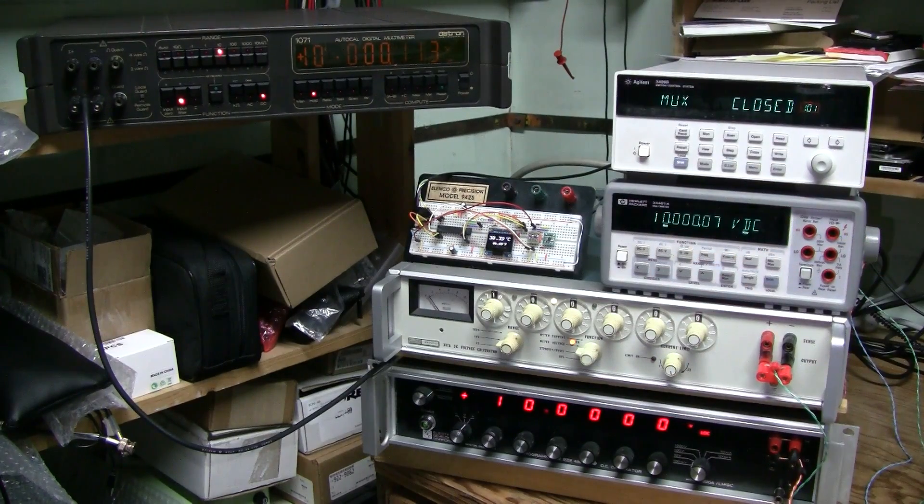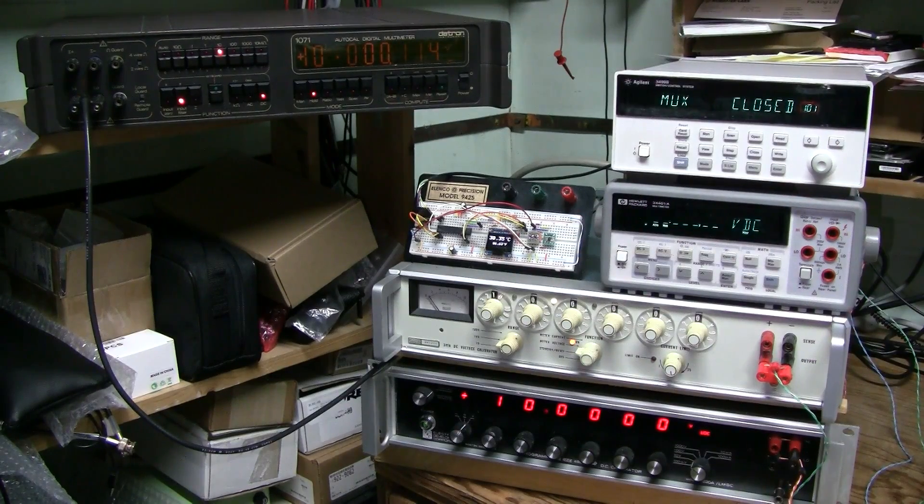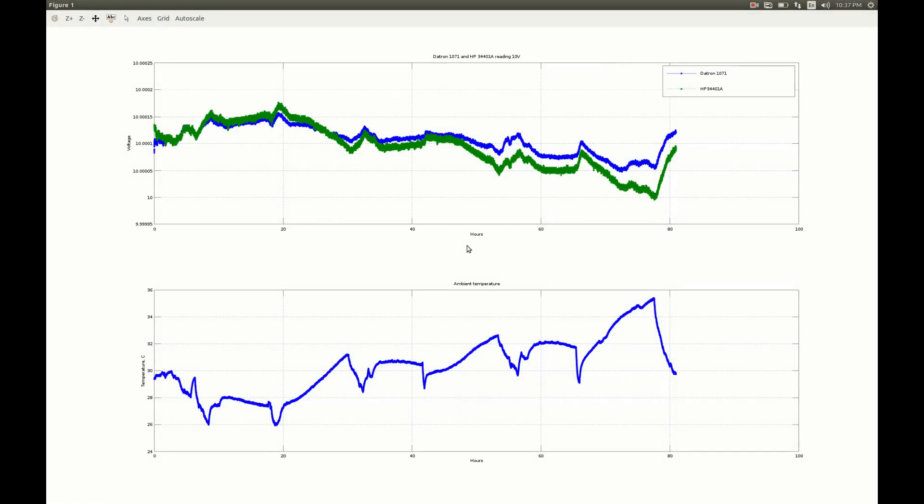But what about stability? That's what I am trying to find out by running this experiment. I am measuring 10V from the Fluke calibrator with both meters and logging that on my computer together with the temperature. Here is the data I have so far. The experiment has been running for slightly more than 80 hours. The blue line is DATRON, the green line is Hewlett-Packard, and this is the ambient temperature. Today was a hot day — the temperature in the lab reached slightly more than 35 degrees C. Clearly we have a negative temperature coefficient in this system, meaning that when the temperature goes up the voltage goes down.